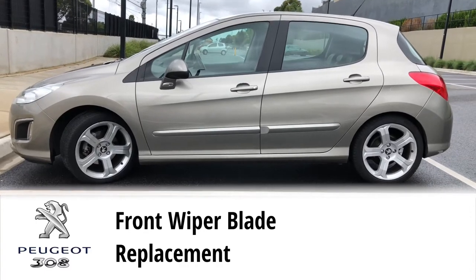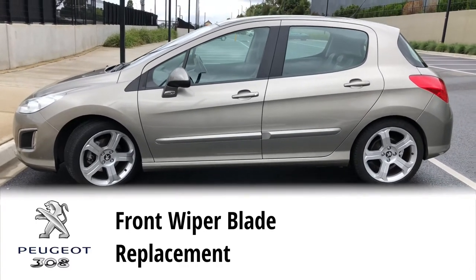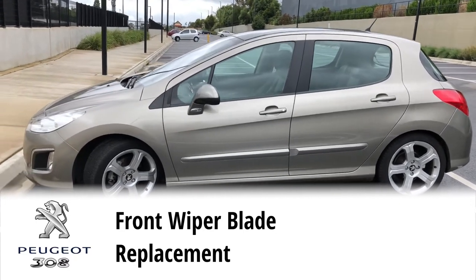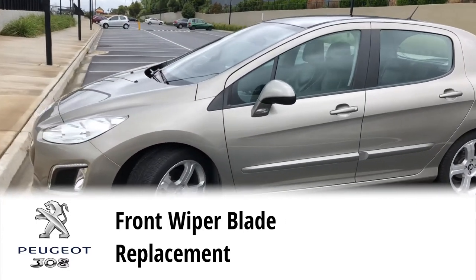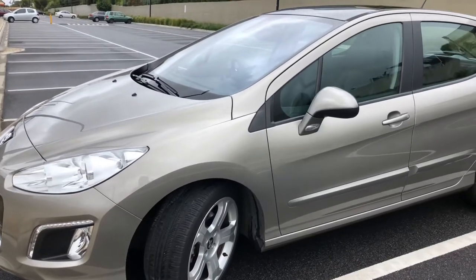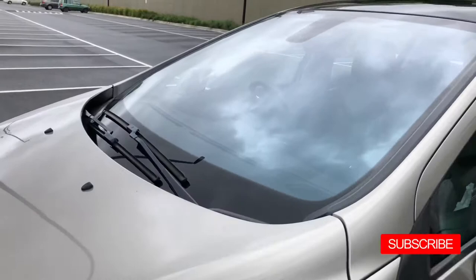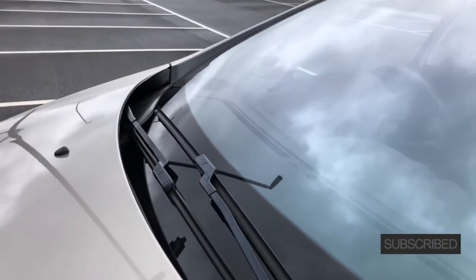Hello, my name is Ron and today I'm going to show you how to replace the front windshield wiper blade on this Peugeot 308. Make sure you stay tuned till the end of the video so you can watch the DIY ability score I gave for this simple project. If you're new to the channel, please don't forget to click that subscribe button.